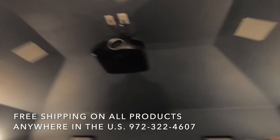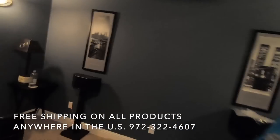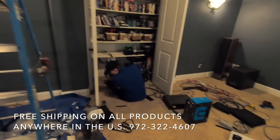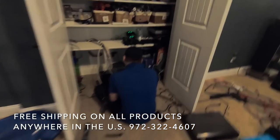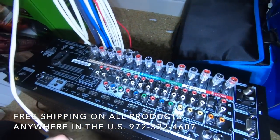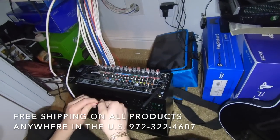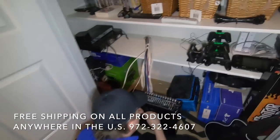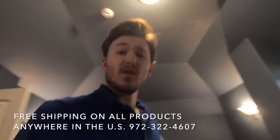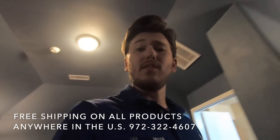Check it out - got our in-ceiling speakers in and our projector mounted. Rears are hooked up and Grayson's connecting the amp over here. We are getting something done now. This is the SR-5013 by Marantz - a 7.2 channel receiver that will work perfectly with this particular room.